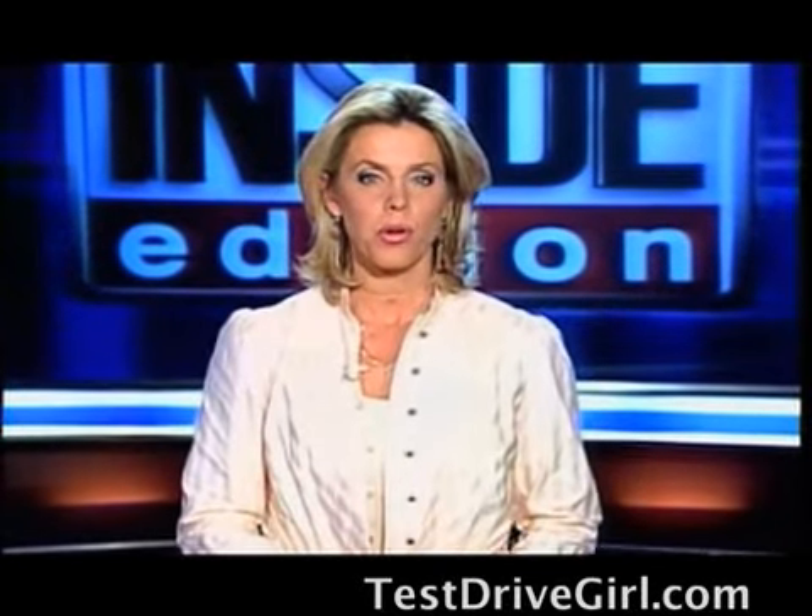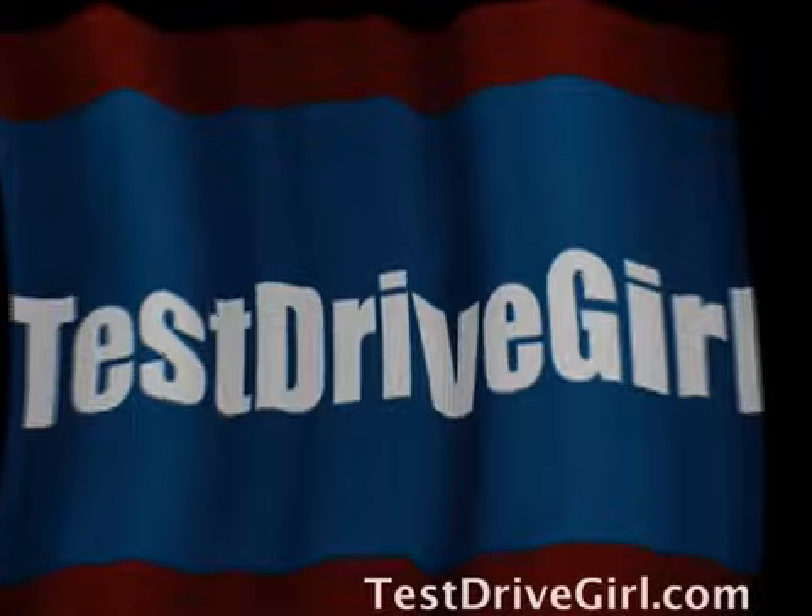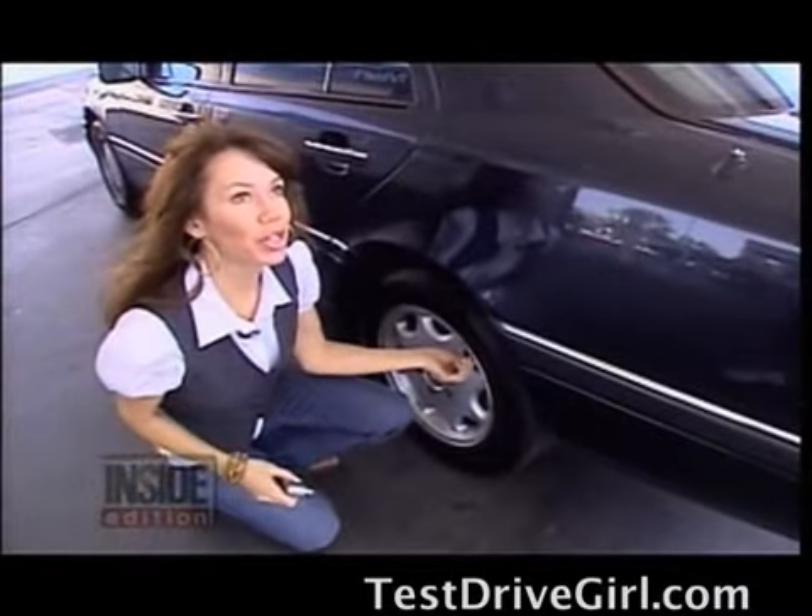One out of every three cars on the road operates under dangerous conditions, and yours could be one of them — and you might not even know it. Auto expert Barbara Terry has these tips.